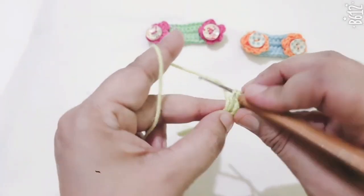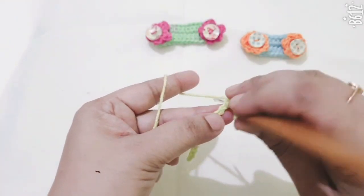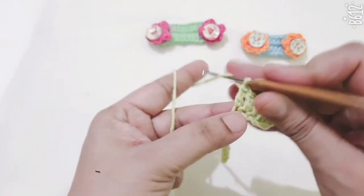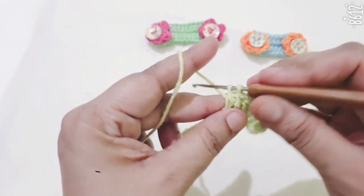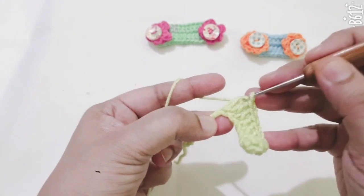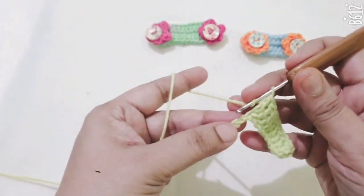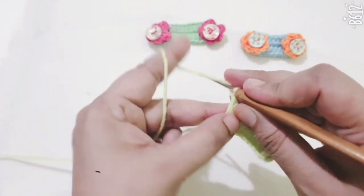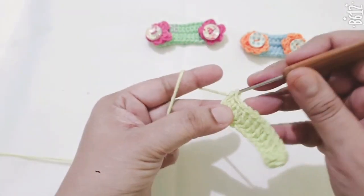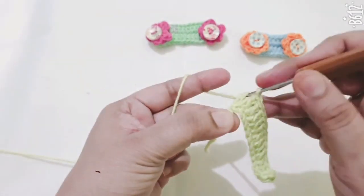Then make one double crochet in each stitch, except skip the last one. Continue one double crochet in each stitch all the way along. This is the last stitch, and here I am making a total of 5 double crochets.